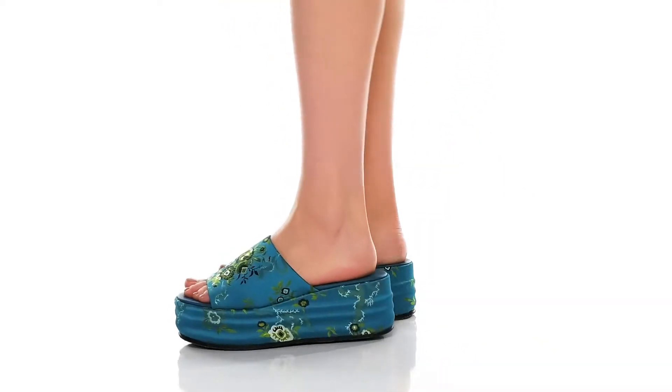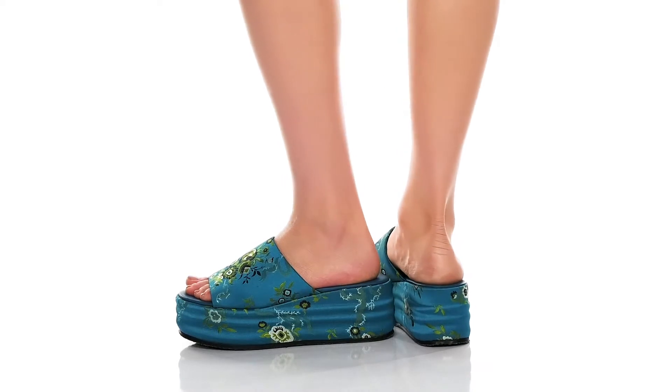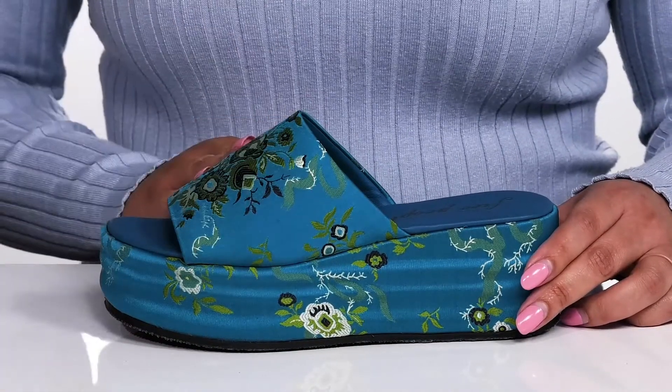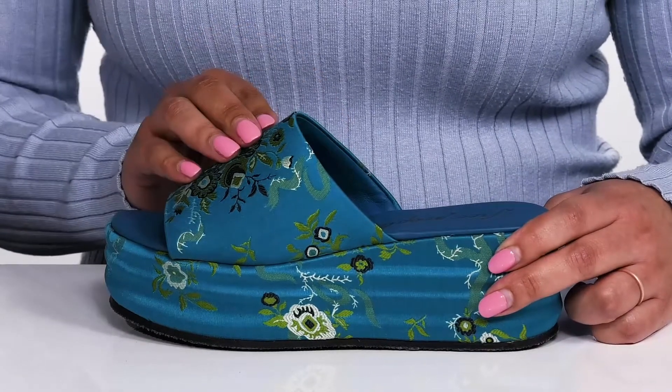Get vacation ready when you wear these cool shoes by Free People. They feature a textile upper with an open-toe silhouette and wideband going over the vamp for a comfortable fit and easy slip-on.